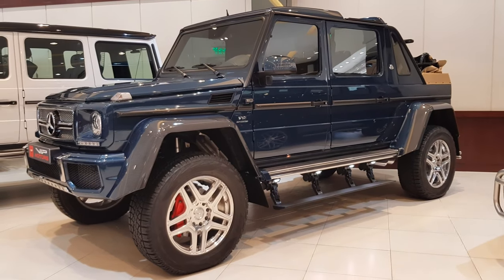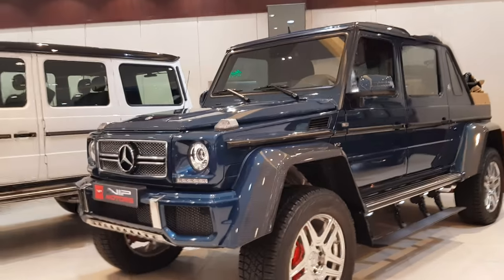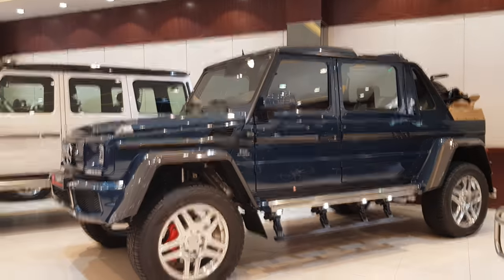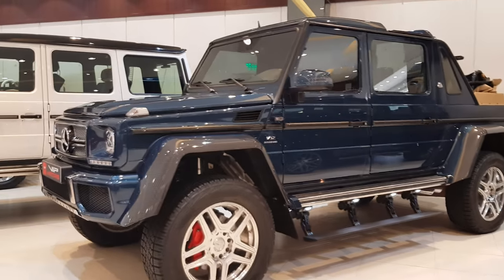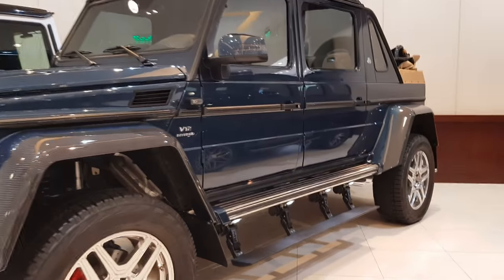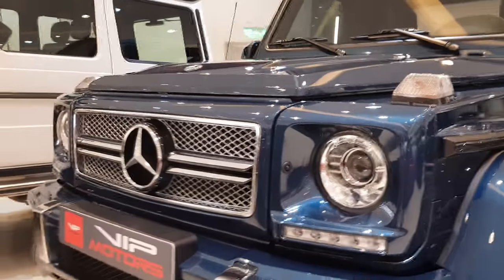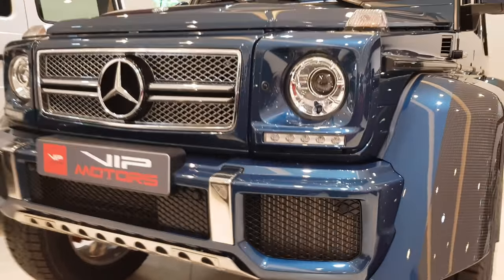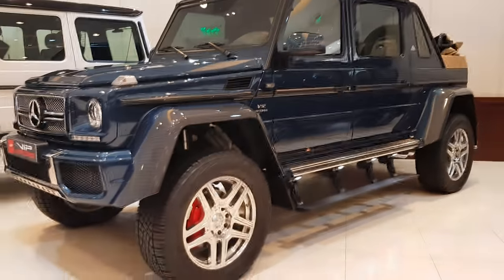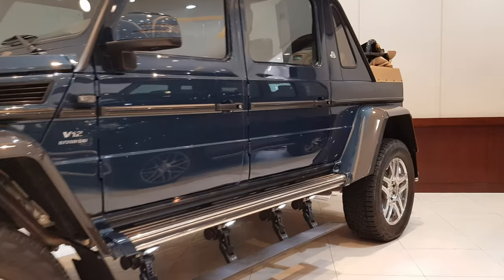This is the Mercedes G650 Maybach — a very luxurious off-roader. If you're watching this video, you probably know about the Maybach model of the S-Class. About its engine: it has a 6-liter V12 that makes 630 horsepower, because it's a twin-turbo engine. There are only 99 of these monstrosities that have been made.